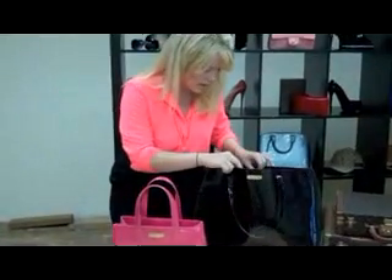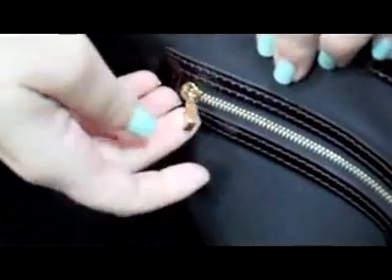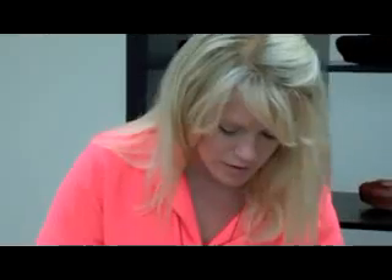The next thing to look at is the hardware. Here we have the zipper that's on all Louis Vuitton bags — it's kind of shaped like a lock and you can see the clearness of the logo on it. On the fake, it's a little longer in shape and the logo looks a little suspect.